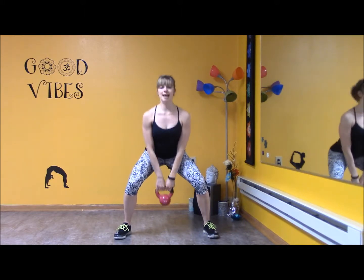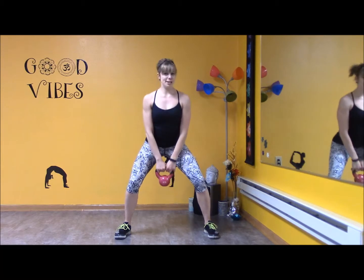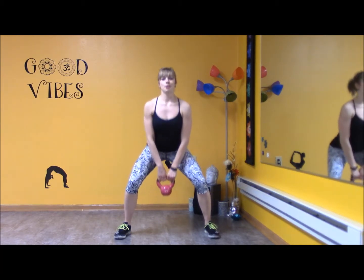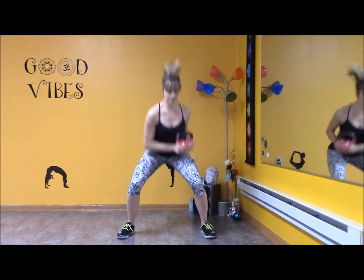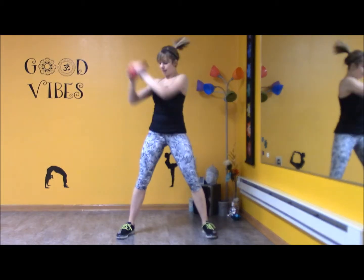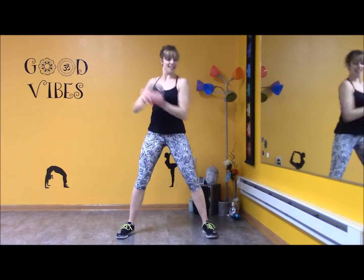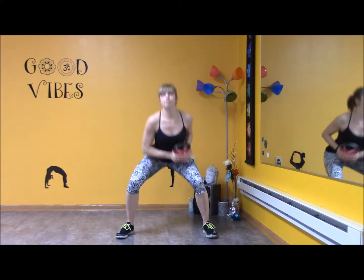Now we're going to repeat it one more time, and you're free to repeat this as many times as you want. Counter to shelf — here's seven, six, five, four, three, two. Front presses.